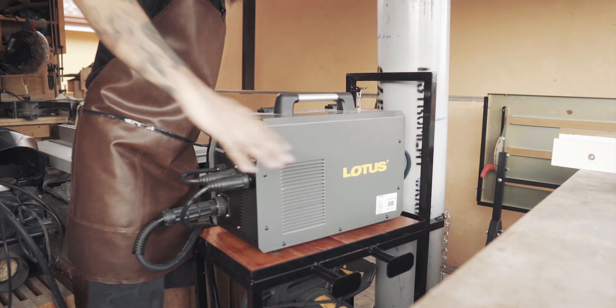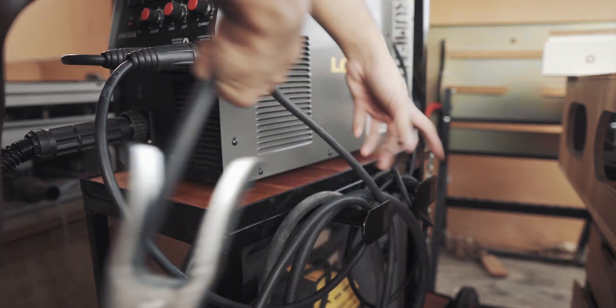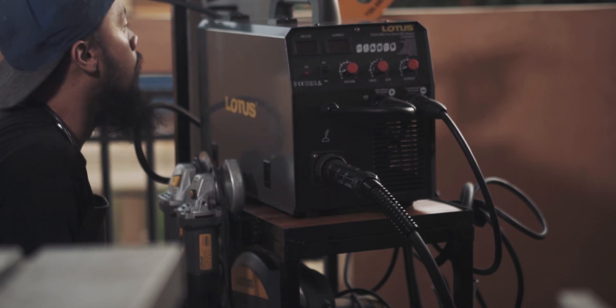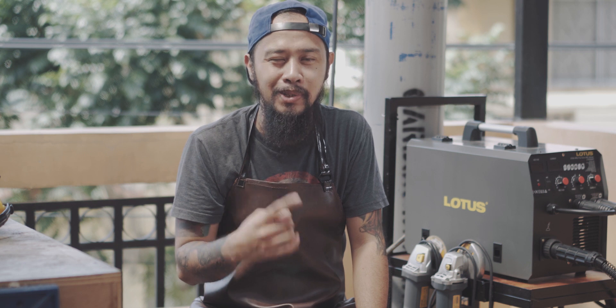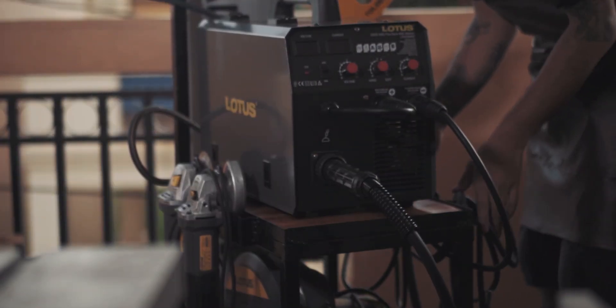Ganda, so buggy! May nabasa ako dati na sabi: 'Learning how to learn is life's most important skill.' Tumatak sa utak ko yun. That's why I am continuously learning new skills. At yung natapos ko itong welding cart na ito, ito ang tuwang-tuwa ako — kasi alam ko na simula na ito ng mas marami at mas magarandong builds in the future. Okay, that's it for now. Ako si Daniel ng Film.Build. Like, subscribe my channel, and see you on part 3!